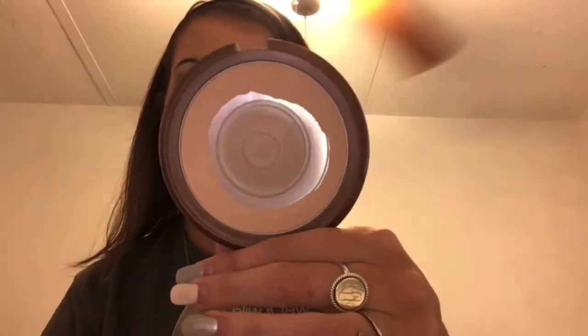They don't consider this an under eye setting powder, but I use it as one. This is the Wet n' Wild Color Icon Bronzer in the shade Reserve Cabana, I think. And you guys know if I've hit pan on something, that means I love it — and I have definitely hit pan. I love this powder. It has a little bit of a sheen to it, so it will definitely brighten that under eye and give you a pretty glow. It also sets the makeup down so great. I'm so glad I looked up to Kelly Strack because she's the one that got me onto this.